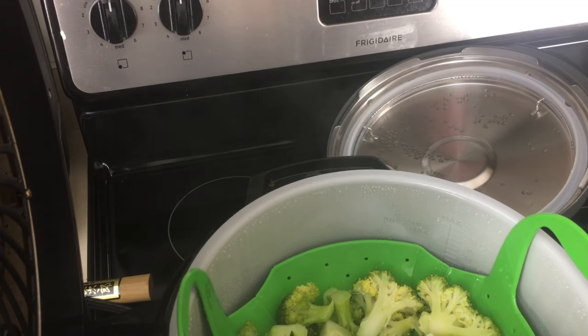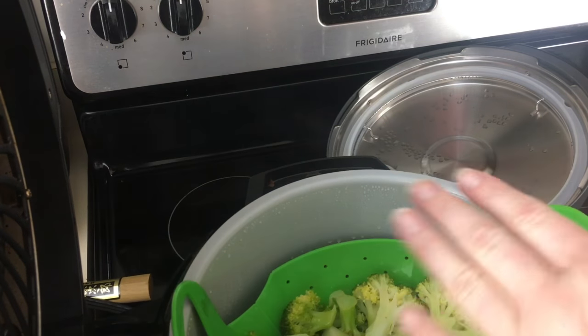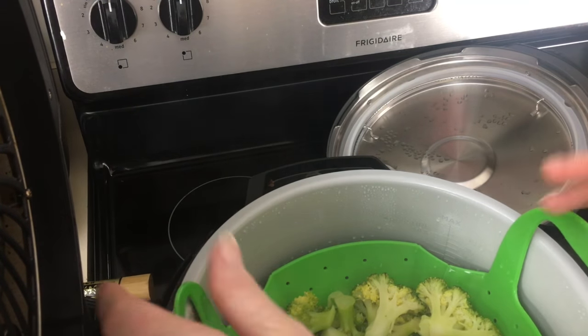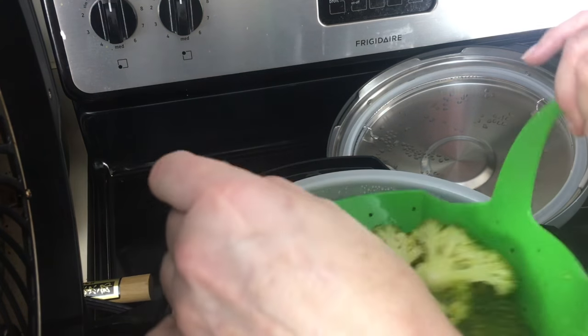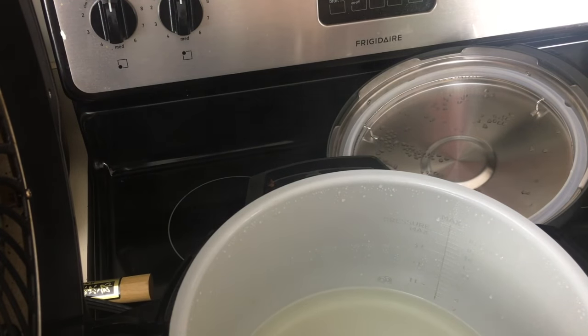I'm using this for a different recipe, but you can serve these as is. You can put like a cheese sauce on them — me, I just like plain salt on them. But I'm actually going to sauté these up with garlic and then shave some Parmesan cheese over the top. So I'm just going to plunge this broccoli into ice water, but I'm doing that because I'm using it for another recipe. If you're going to have this for dinner, serve right away.